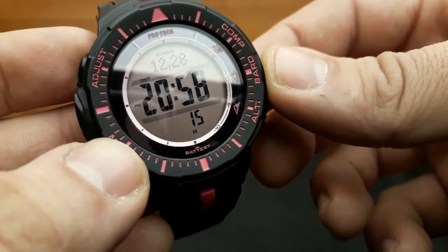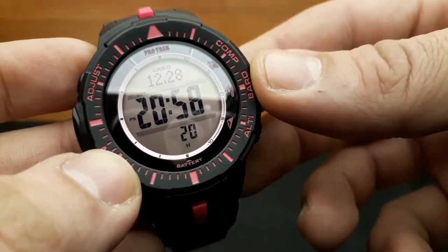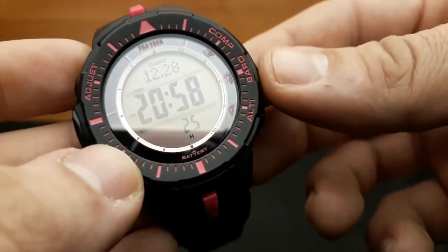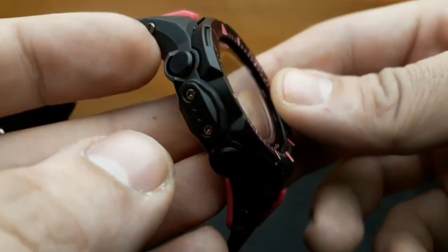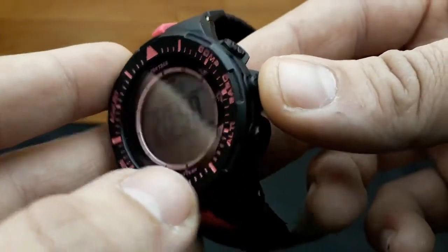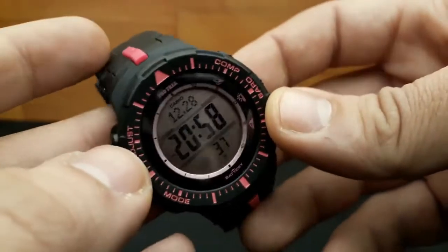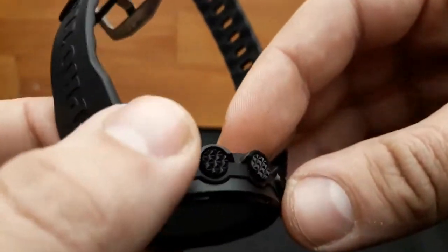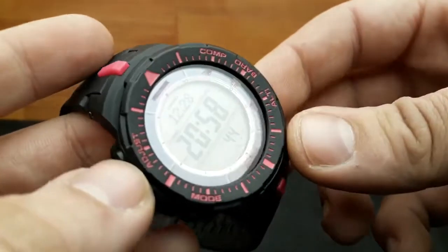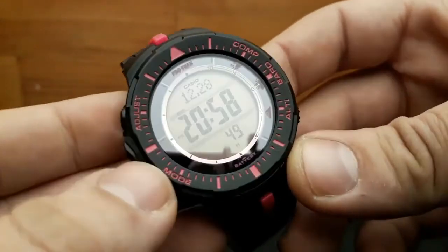Pro-Trek has many of the same technical features as G-Shock, like tough solar, multiband six automatic radio time syncing, and the triple sensor or ABC. An advantage of Pro-Trek is that you can get a triple sensor watch for cheaper than a G-Shock with a triple sensor, or an analog Pro-Trek for cheaper than an analog G-Shock with the triple sensor.